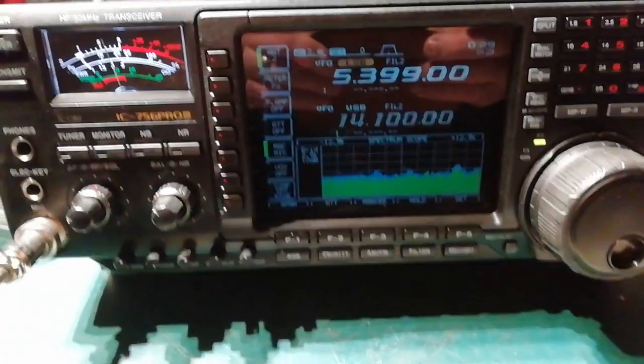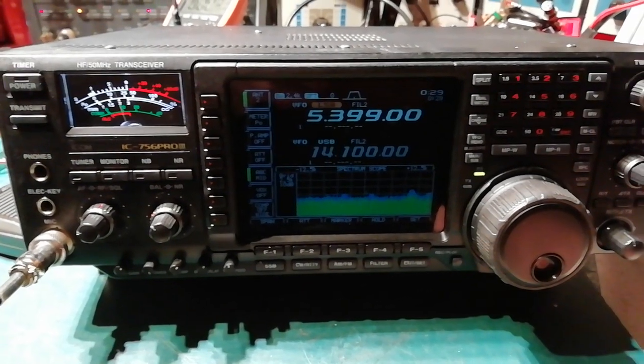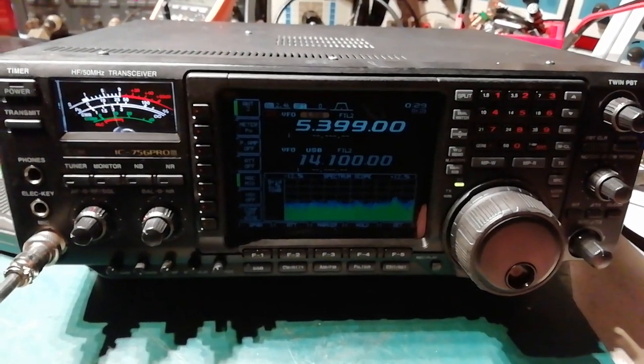Anyway, it's been all serviced. You're on frequency, everything's working fine — all good. Hopefully you'll be happy with that. Yes, it does 11 meters, but I'm not going to show you.